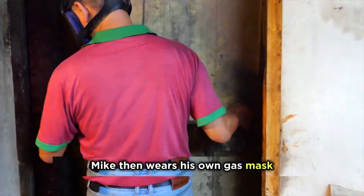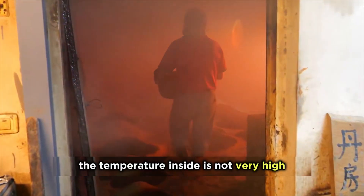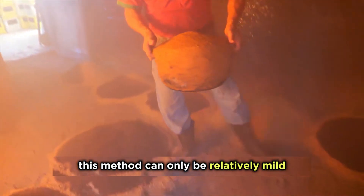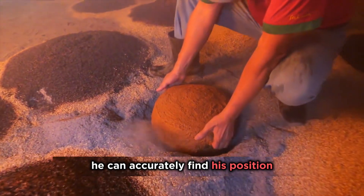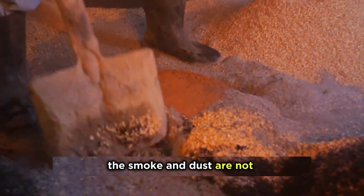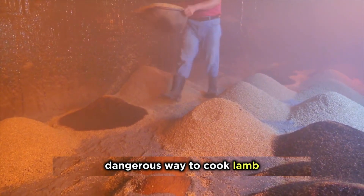Mike then wears his own gas mask as the large doors of the alchemy room slowly open. The temperature inside is not very high — this method can only be relatively mild. Mike has entered and exited thousands of times and can accurately find his position with his eyes closed. However, the smoke and dust are not good for the body, making this the most dangerous way to cook lamb.